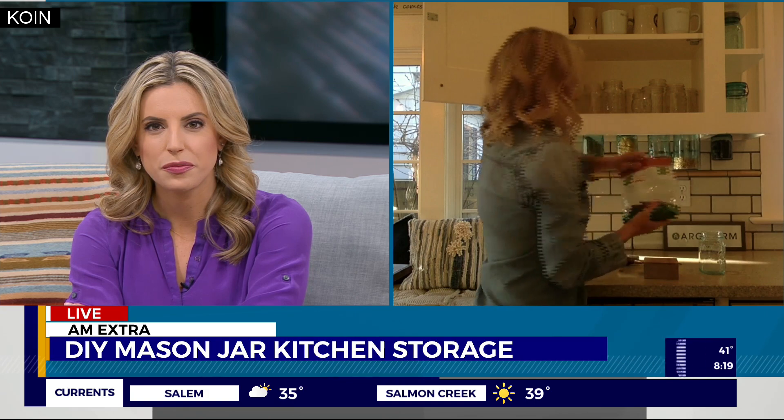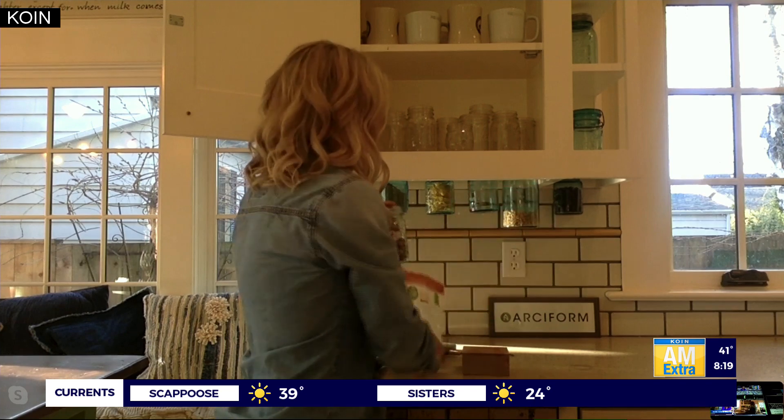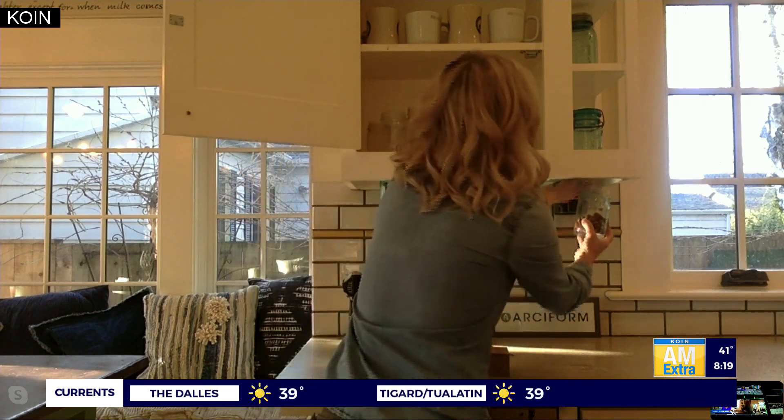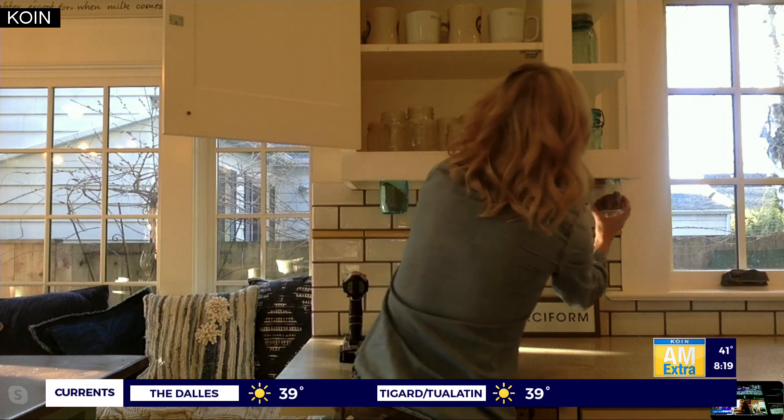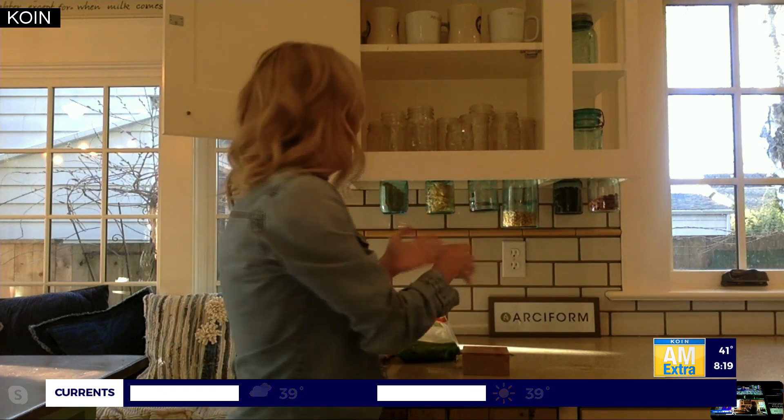The fun thing I love about this is that my son's a big snacker, so I'll put almonds, I've got craisins back here in the corner. It's easy to get to, it's visual so you don't forget what you've got in the cupboard, it's off the counter — we're talking about good storage. And it's fun and functional, and it was something I had lying around the house.